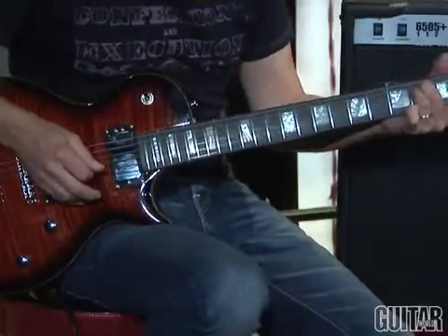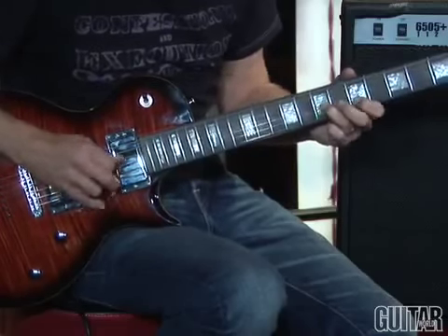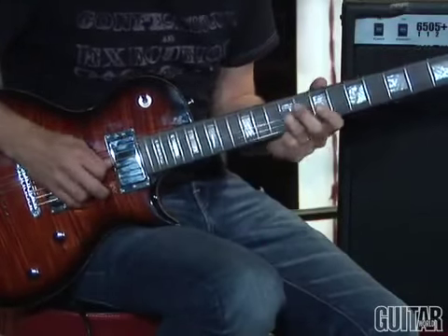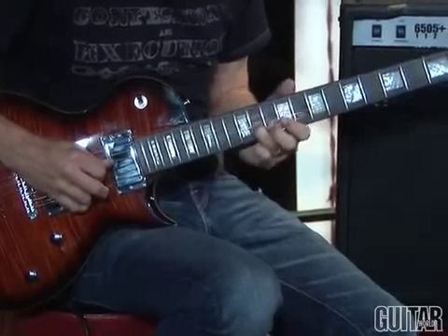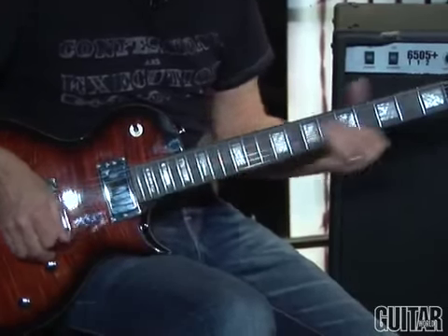The 6505 Plus 112 is a two-channel amplifier with three different modes. You have your lead and rhythm channels, and on the rhythm channel you can get some great clean sounds. Each channel has its own EQ and pre- and post-gain stages.